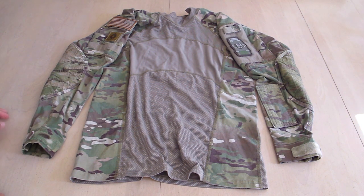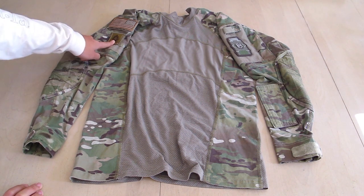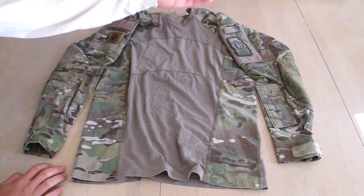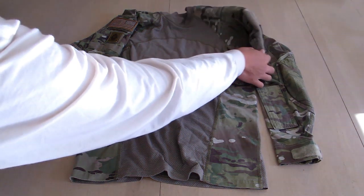The sides come with your standard Velcro. You've got your flag — you can put, I'm guessing, a large IR reflective patch here. I put a Feral Concepts patch there. You've got your name tape. On the other side, there's a large section of Velcro where you can put all sorts of patches, any size patches really.